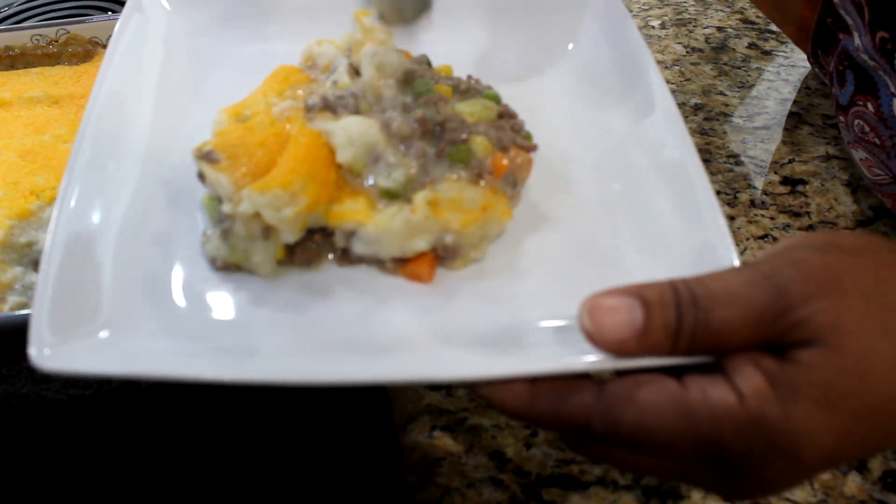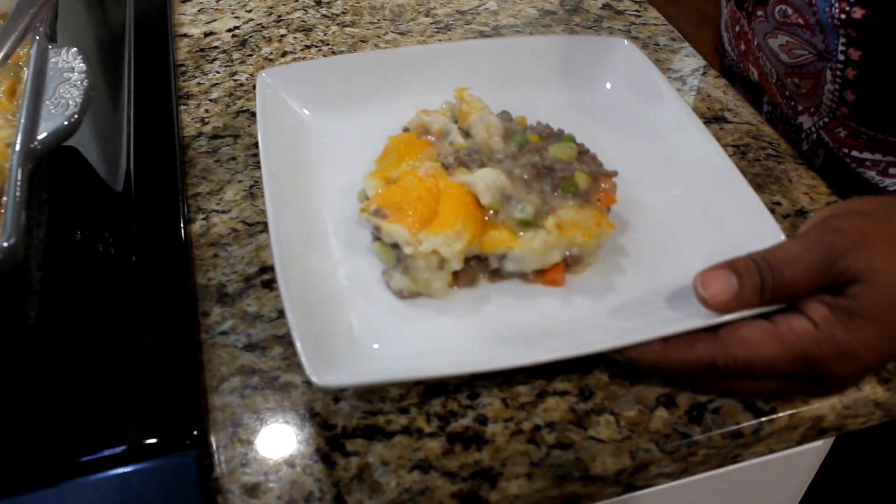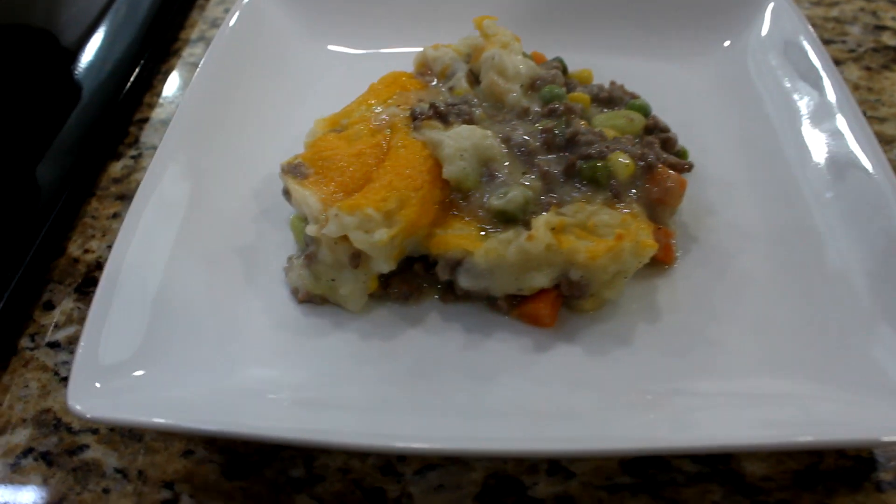This dish is a comfort food that will have you going back for seconds. Enjoy!